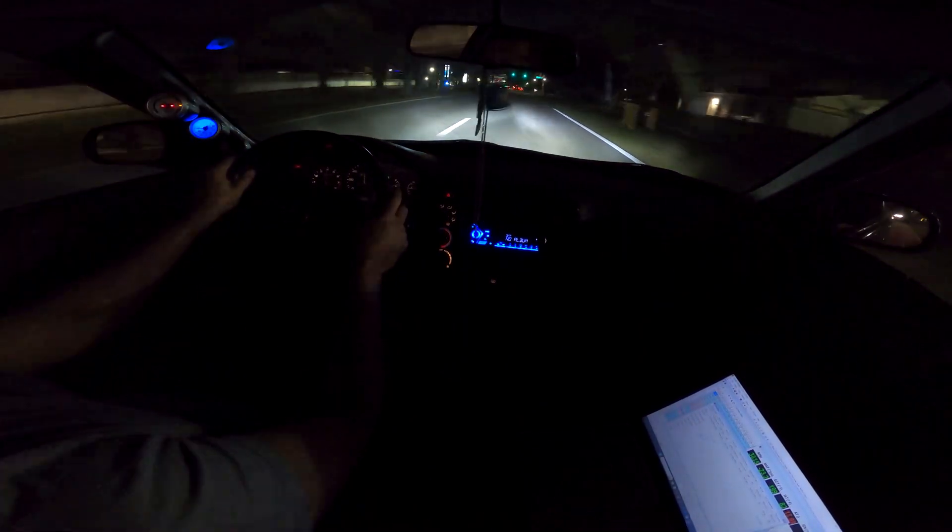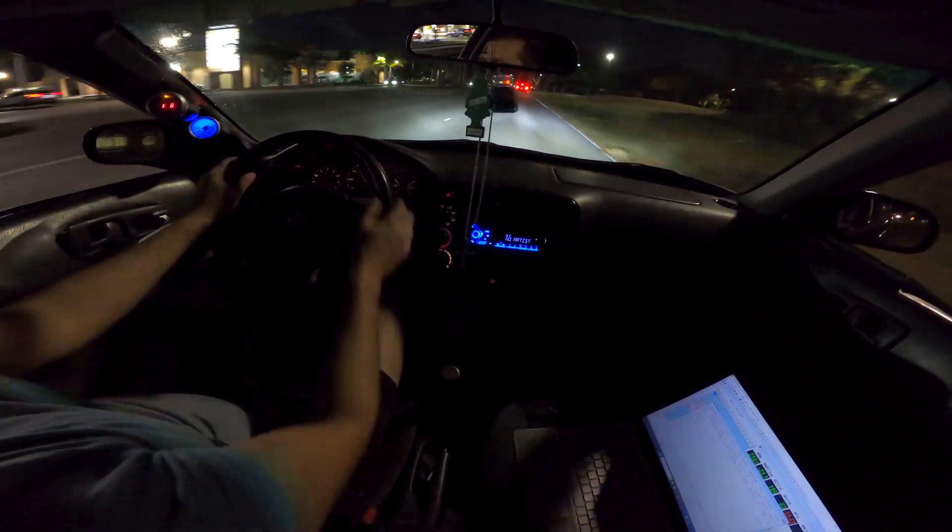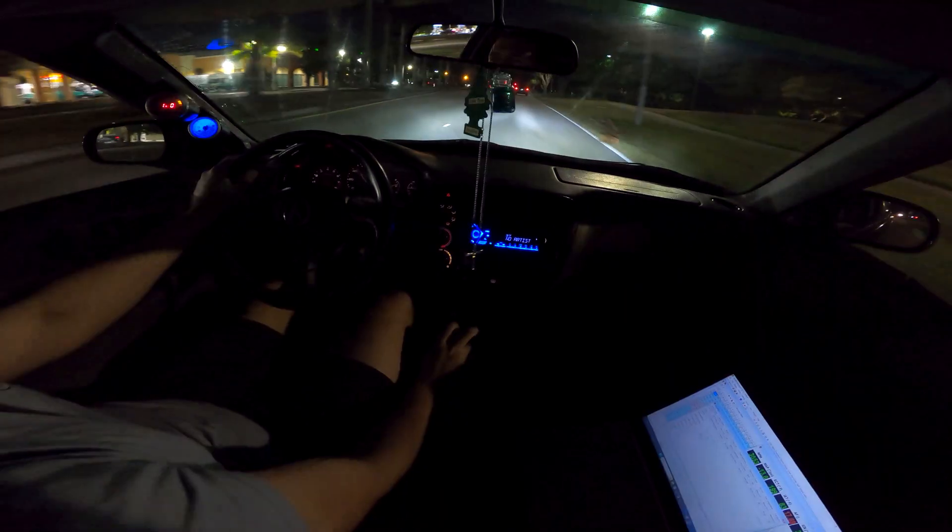There you go, there you go — it didn't do it that time. It let me keep going. Cool, cool, cool — looks like we fixed the issue.